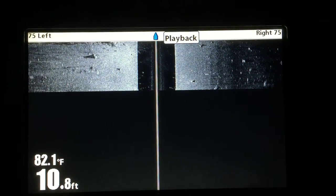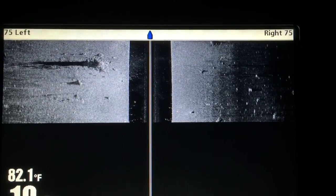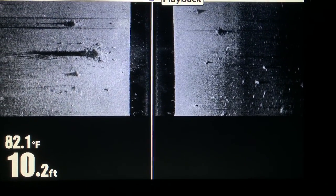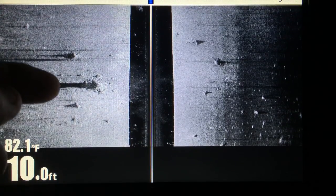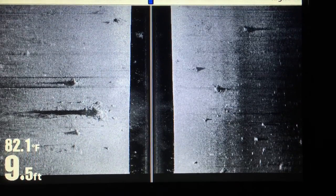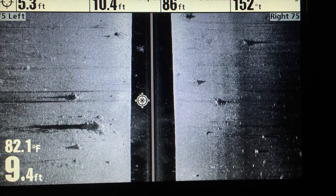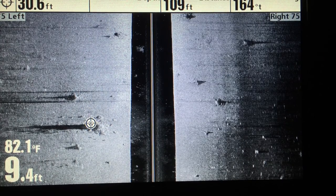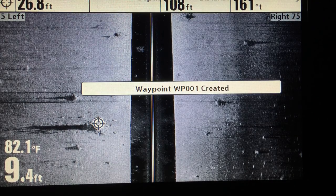One of the first things you'll notice is we have some very good targets popping up — we have stumps, nice brush pile stumps on both sides. To mark these, I simply use the cursor arrow, and that stops the screen. Move right over here, get on top of a target, press mark — boom, waypoint created.